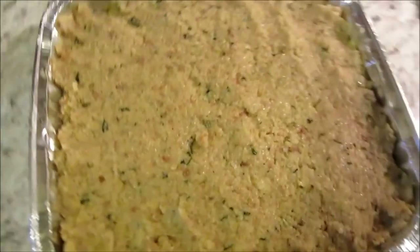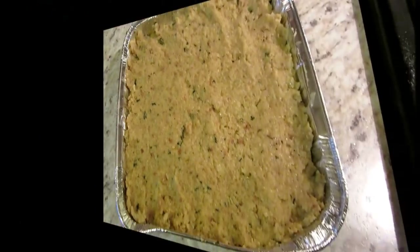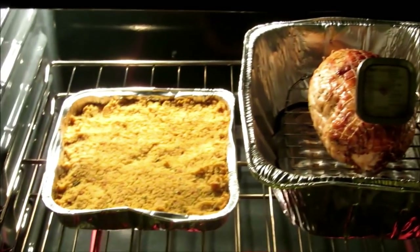All right guys, it'll be just like Christmas Day once we bake it off again. We are looking good in the neighborhood — look at that!